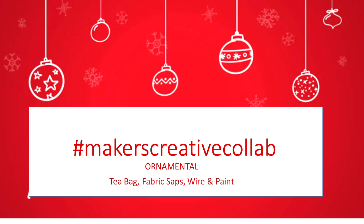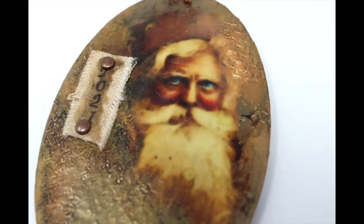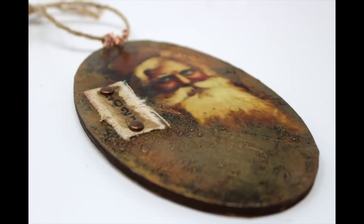I am going to be utilizing a tea bag, some paint, some wire, and some fabric scraps. I have chosen to interpret ornamental as an ornament. I've been a bit under the weather for the past month and a half, and you can probably tell by my voice. So I wanted to choose something that was quick, easy, and still produced a nice result.